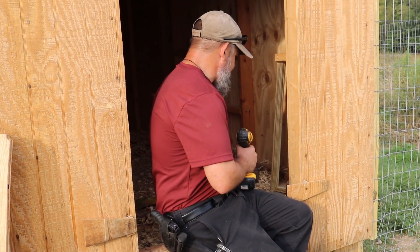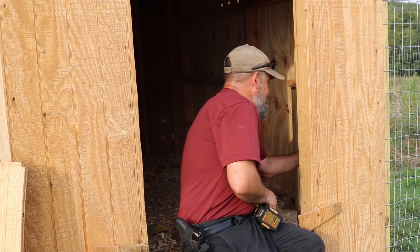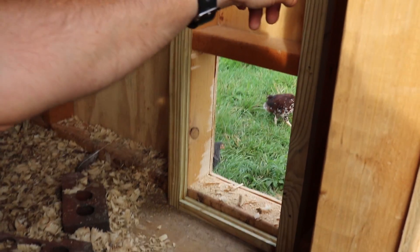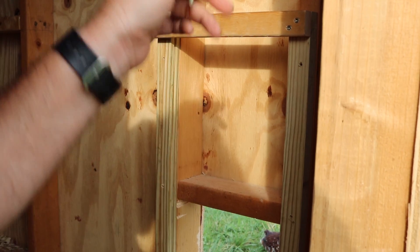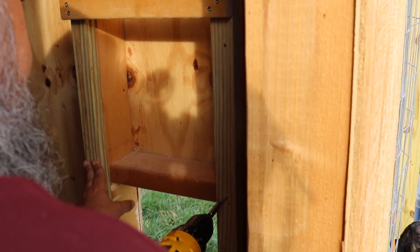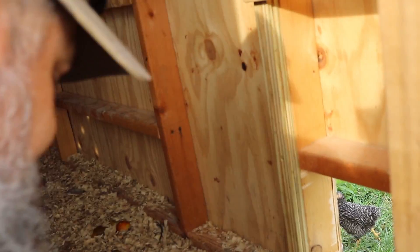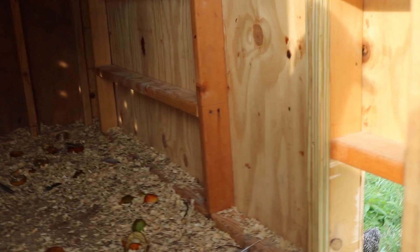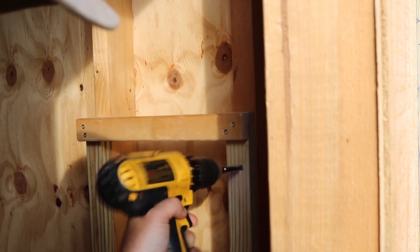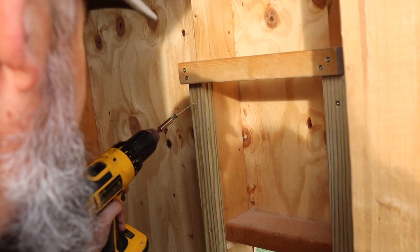Alright, so the first thing we have to do is to attach the frame. Now we've got the hole cut out. We're just screwing it right into the studs that are already in there. Let me get one screw in and then we'll fix that. And I'll show you what I mean by the chicken guillotine — you're going to think this is funny. It's like the doggy doors at the shelter.